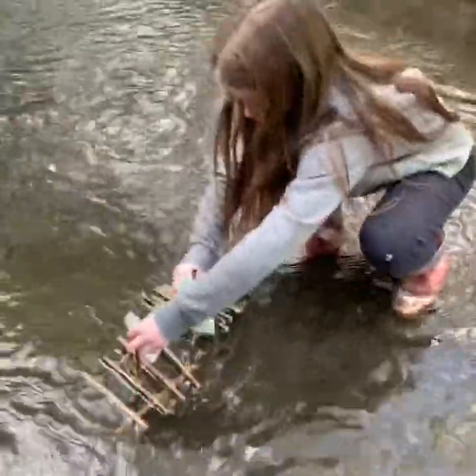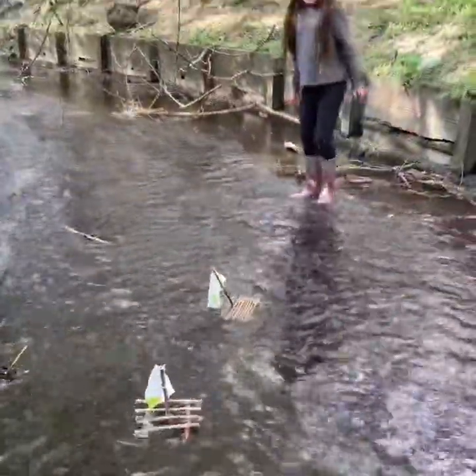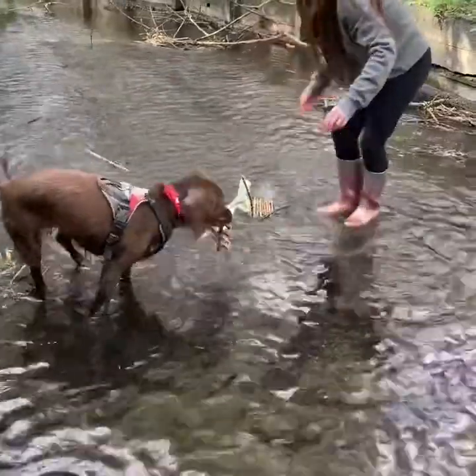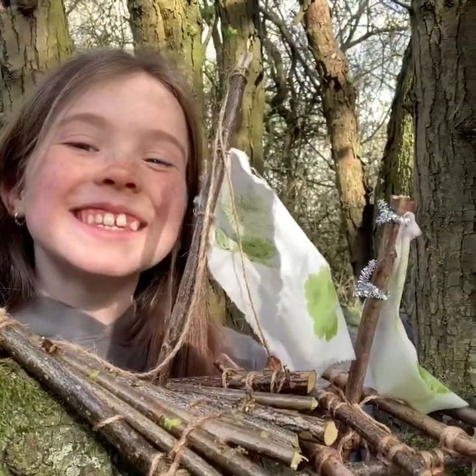Last test to see whose boat is the best — we found a bit of a slightly deeper bit of river. On your marks, get set, go! Mine's stuck again! Willow's helping — she's picked it up! Megan's feeling a bit proud with her winning boat — it was the fastest after all. Well done! We've had great fun messing around on our river today. Remember, if you don't have a river near you, you can always do it in the bath. Whose boat is going to float? Whose will go the fastest? Have good fun!